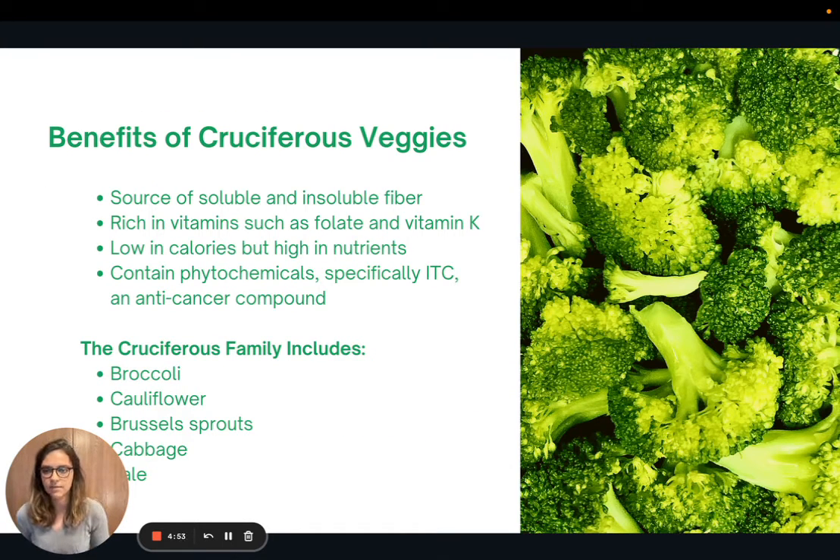Let's talk about the benefits of cruciferous veggies. The recipe I shared has tons of them — broccoli, cauliflower, Brussels sprouts — and you could add all sorts of others. Cruciferous vegetables are a great source of both soluble and insoluble fiber, and they're rich in vitamins like folate and vitamin K. They are low in calories but super high in nutrients. They also contain a phytochemical known as ITC, known for its anti-cancer properties. The cruciferous family includes broccoli, cauliflower, Brussels sprouts, cabbage, and kale. I try to include at least one of these in every bowl meal I make.